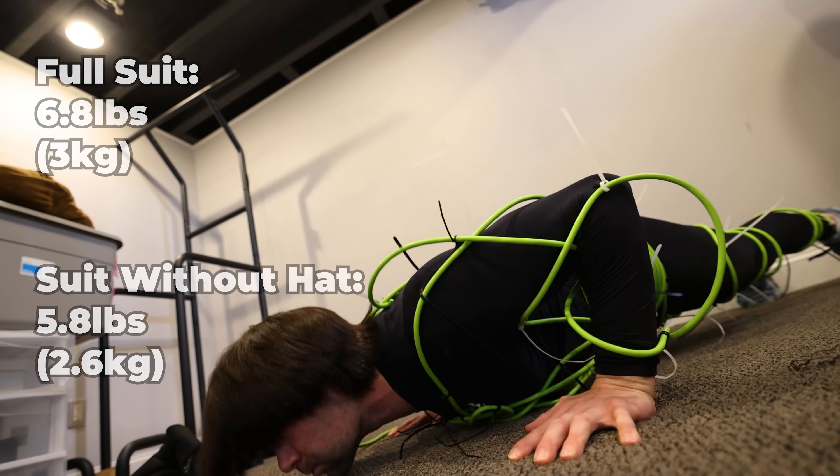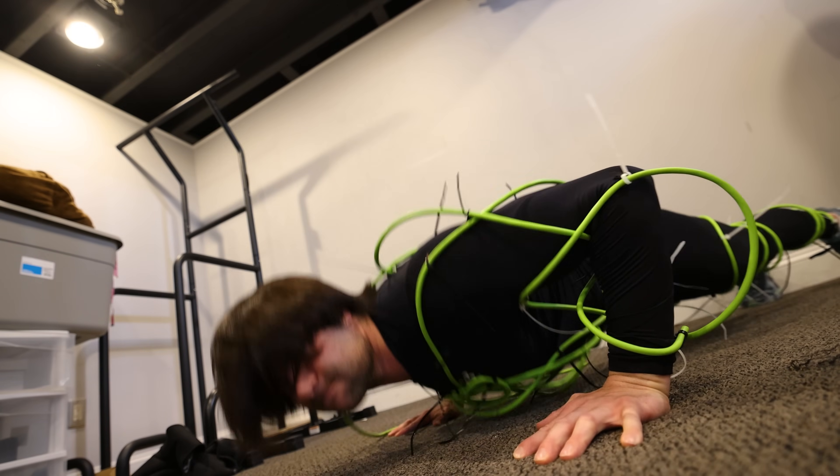Yes, I know this homemade creation looks absolutely stupid and is falling apart right before our eyes — just one region coming loose — but other than that the whole thing's holding together pretty well.